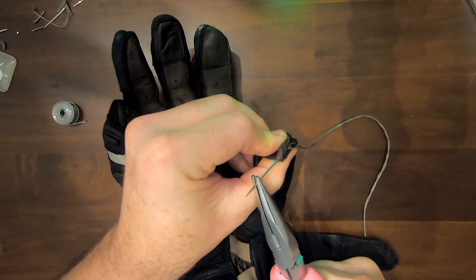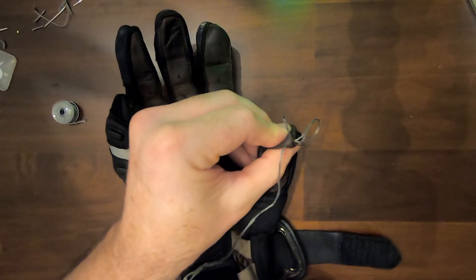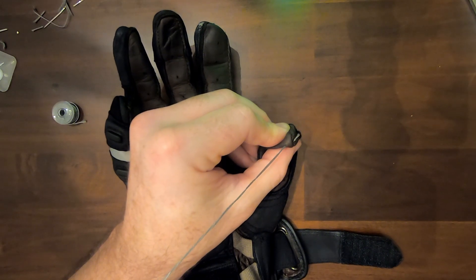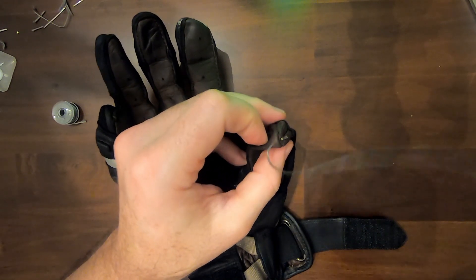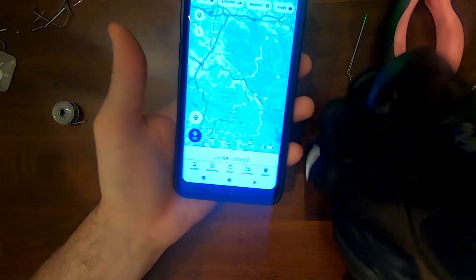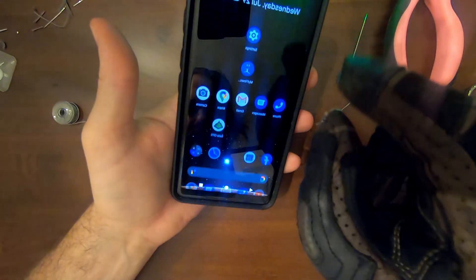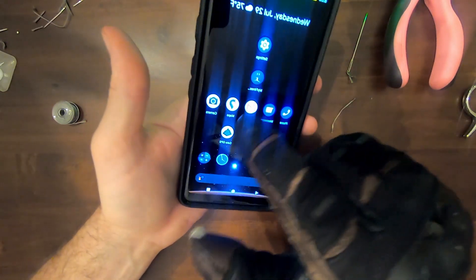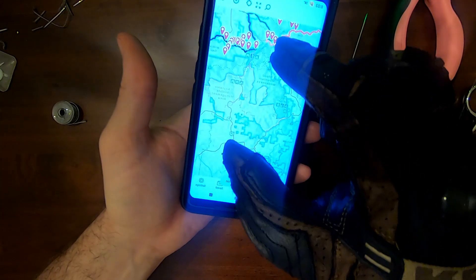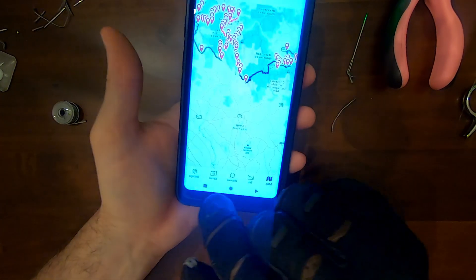I did some research and found that the most reliable option is to add conductive thread to the tips of your glove fingers, so that the electrical current from your fingers can pass through the leather and onto the touchscreen. I'm definitely no seamstress or electrician and was able to do this pretty easily, so I thought I'd make a quick video of the process and share some tips to get you started.